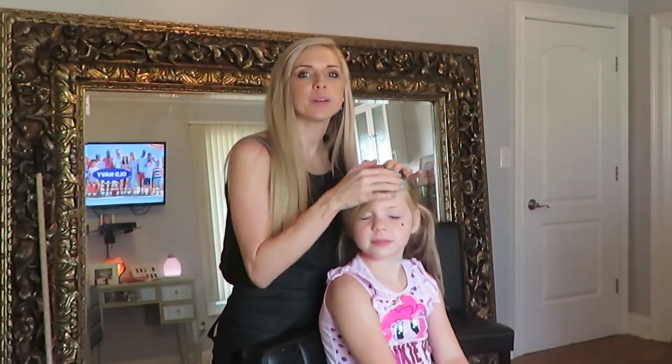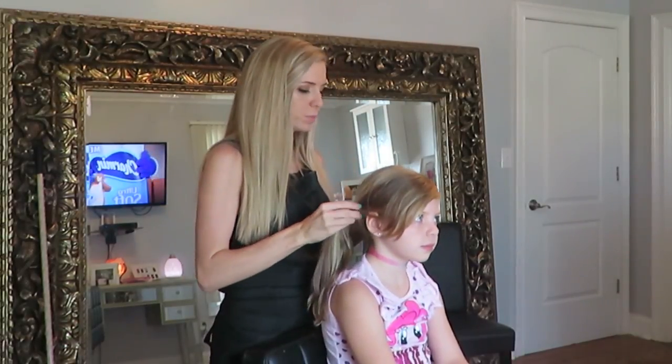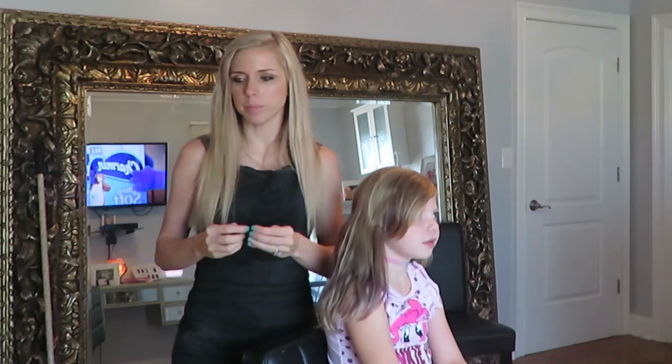Hey guys, it's Rachel and Kendall. We're going to do a little hairstyle on her. Probably something braided. What should we do? I don't know, let's see.